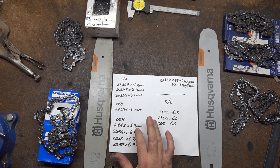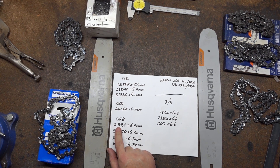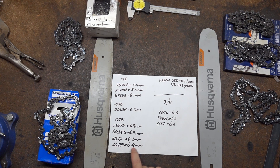Then I used some 58 gauge chains — I'm limited as to what I've got that's new. The Oregon 21 BPX is an 058 gauge semi chisel at 6.9 millimetres. The Husky SG35 is the same at 6.9 — if you have those two chains next to each other you'd swear they're made in the same factory, they look very similar. The Carlton KLX, which is a full chisel 058 gauge, has a curve of 6.7 millimetres. The K2EP, which is an old Carlton semi chisel, is 6.8 — it's a strange looking thing, looks more like a chipper with how rounded those corners are.